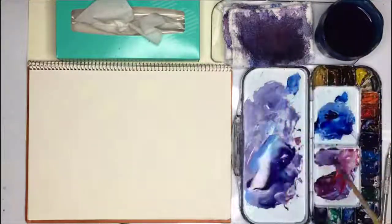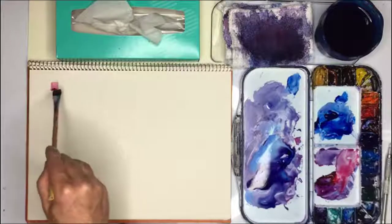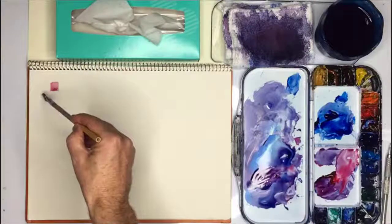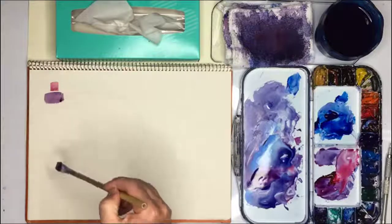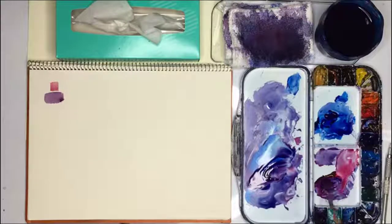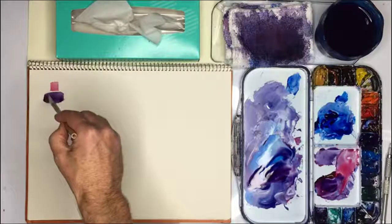The first one is the fisherman and I'm going to give him a red hat. I need a dark colour here. It's all really just simple shapes, but I'm going to make this even darker. Maybe a tiny bit wider.